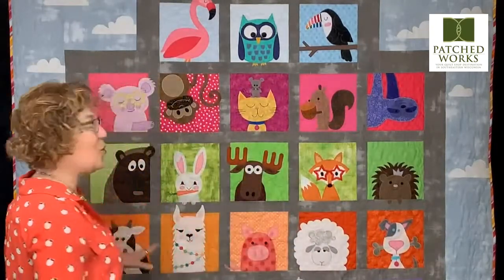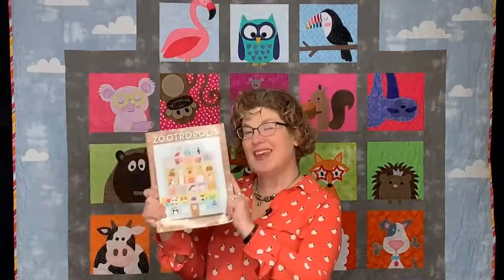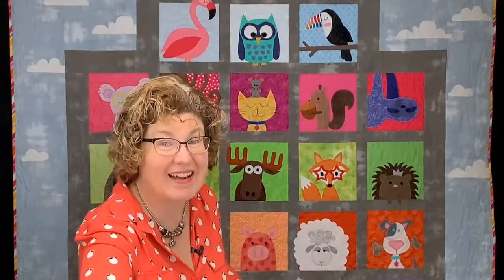That is why I have the gorgeous Zootropolis quilt behind me. You may have seen it in the store and we are still running the sampler block program. We have a few of these still available, and this quilt is going to be with us for only about another six weeks. So if you needed to see it, make sure to come on in. If you were on the fence about starting, hop on and get those blocks while we're still making them. We have more books coming in stock shortly.